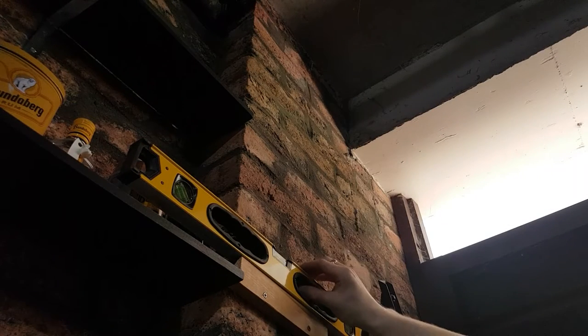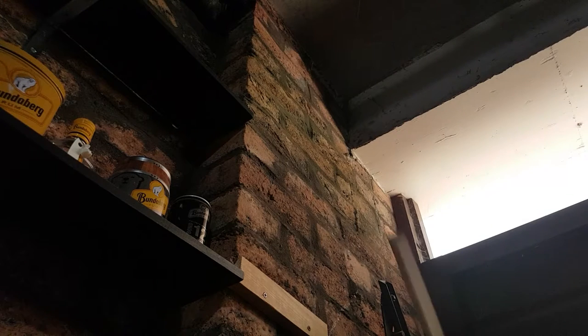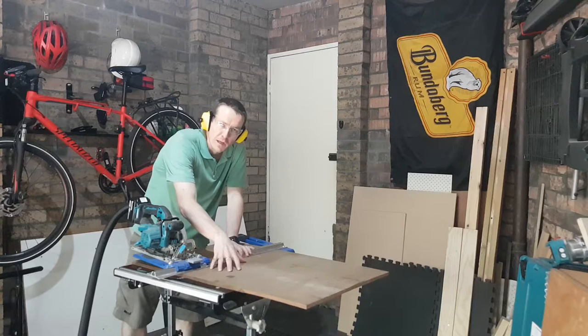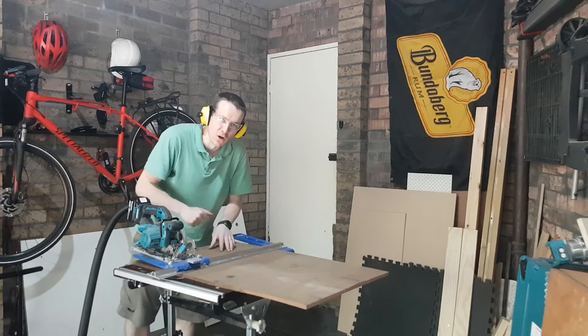So, yeah — level-ish. When I make the mounts they'll sit in there like that and we'll have happy days. It's pretty strong. Next I set up a rip cut for this old piece of plywood that I'm going to be using to make the actual mounting pieces to hang on the cleats.